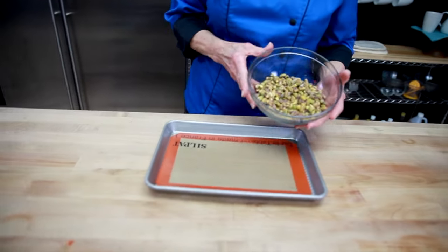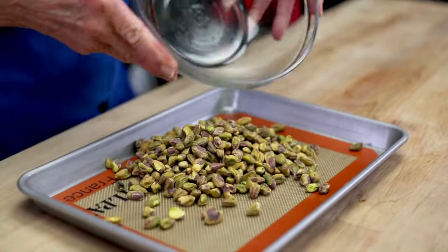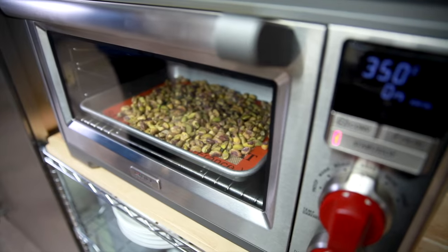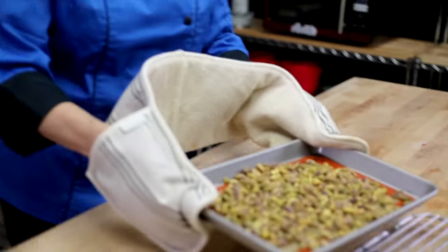In making the white chocolate bark, the first thing I did was toast the pistachios — put them in a 350 oven for about eight to ten minutes, just until they're fragrant, and then you cool them.